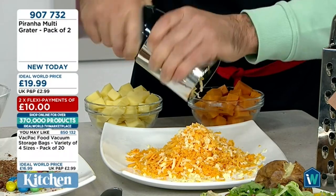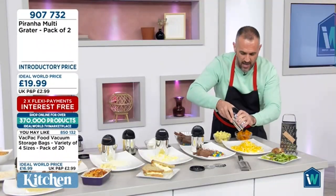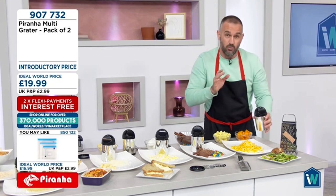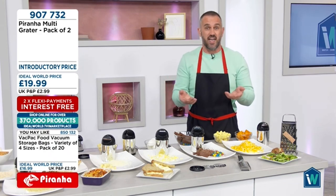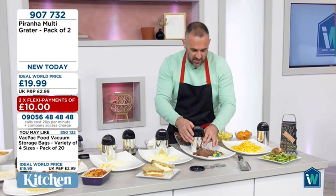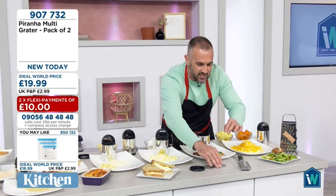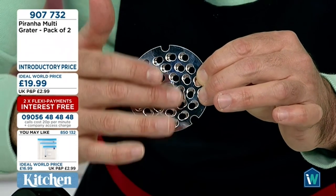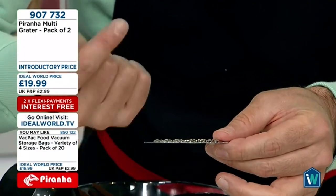It's all dishwasher safe — top rack of the dishwasher. Remember, you've got a coarse disc and a fine disc. Think about how many times you grate your finger, your nail, your knuckle on a traditional grater — or end up eating the last bit of cheese because you can't grate it. Whether you're grating cheese or doing a sweet treat, it doesn't matter. The coarse disc has a smooth side and a coarse side — the coarse side faces upwards inside the multi grater.